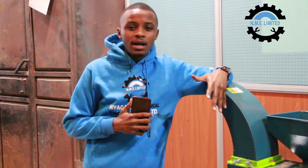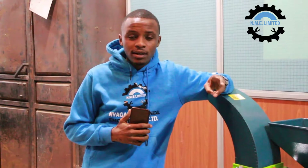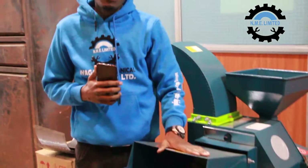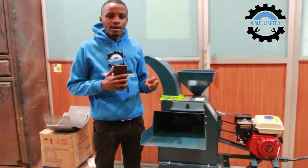This machine has a capacity of 600 kilograms per hour. It can grind maize cobs, it can grind maize and basically any type of grain, animal feeds. On this side it can be used to cut napier grass, maize stalks, and hay.